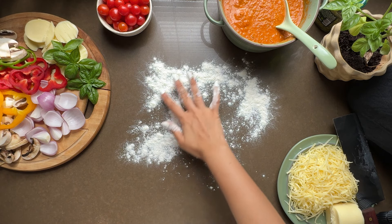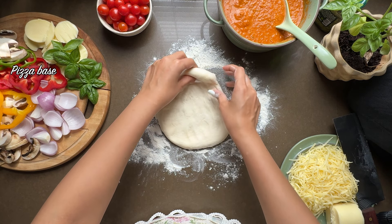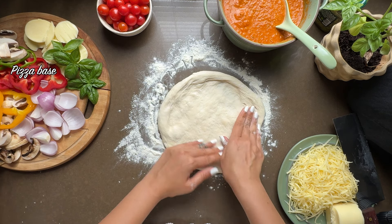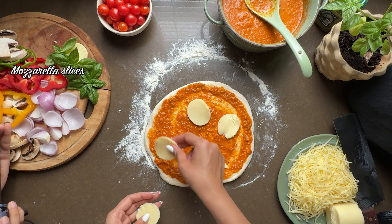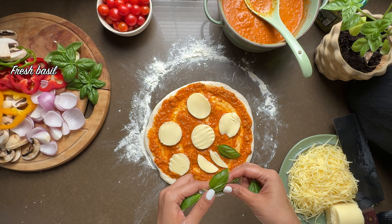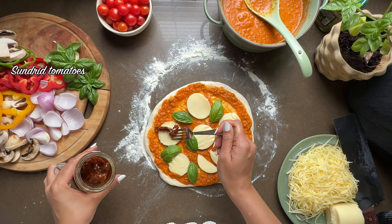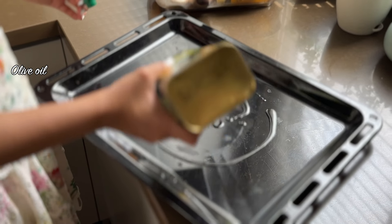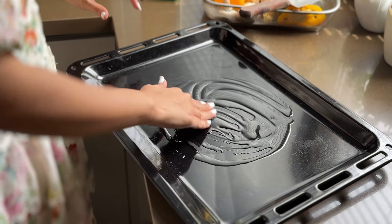The oven is preheated. Now we will make our pizza. This is my puffed pizza base — let's stretch it. The Italian pizza is also authentic, it doesn't have to be perfectly round, so please don't judge my pizza. Our pizza base is done. Now we will add sauce, then mozzarella on top, fresh basil leaves, some tomatoes, and sun-dried tomatoes. I'll add some olive oil in the baking tray, which will also give the pizza base a nice crust.